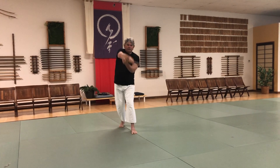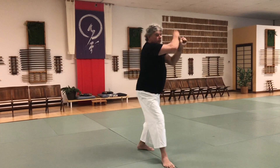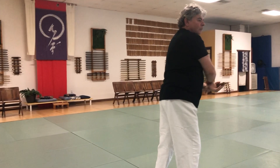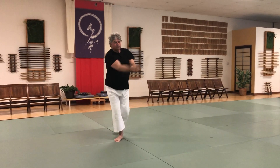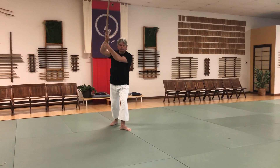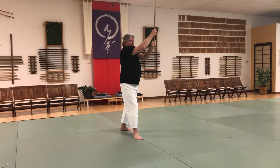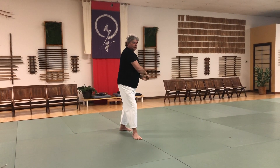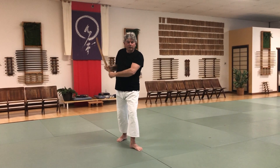It winds up being a big figure eight, like we did with the jo. Step, cut up, let everything settle. Step, cut up, let everything settle.